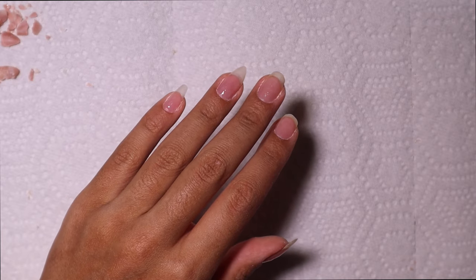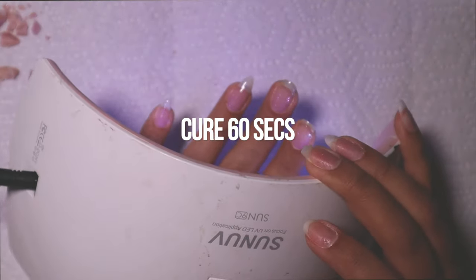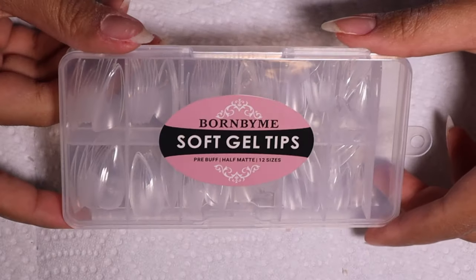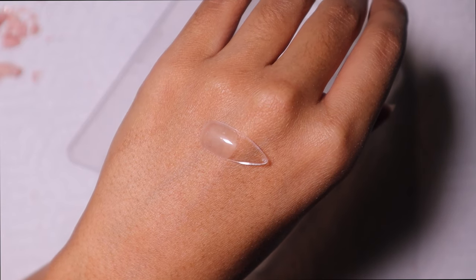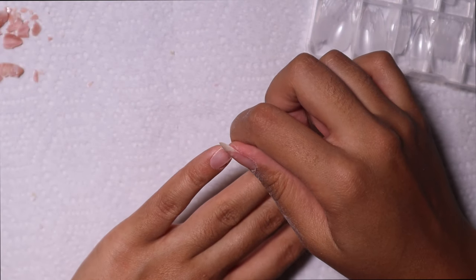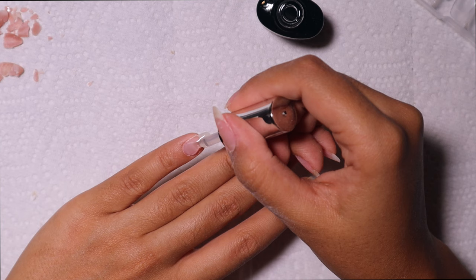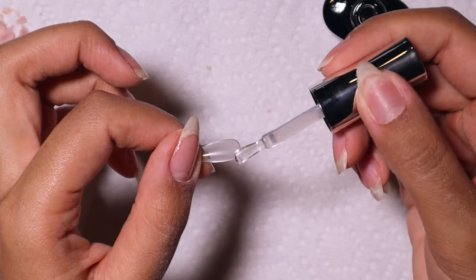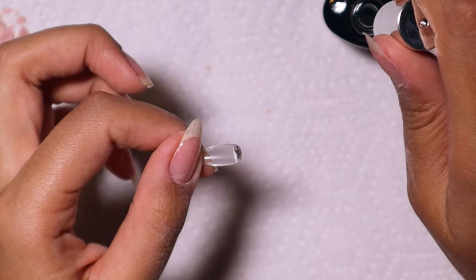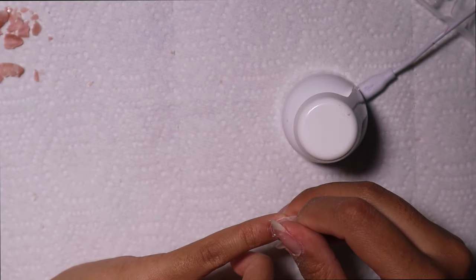I stick my nails under my UV lamp for 60 seconds to cure and make sure we're good to go. For the next part I'm using these soft gel tips — full cover nails from cuticle to tip, pre-buffed on the inside — that I found on Amazon for less than ten dollars for the whole case. I also found builder gel from Amazon for about $6.99 to $7. So affordable — it literally replaced my whole Apres system.